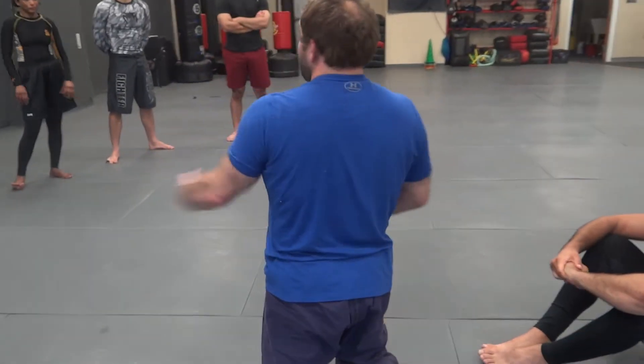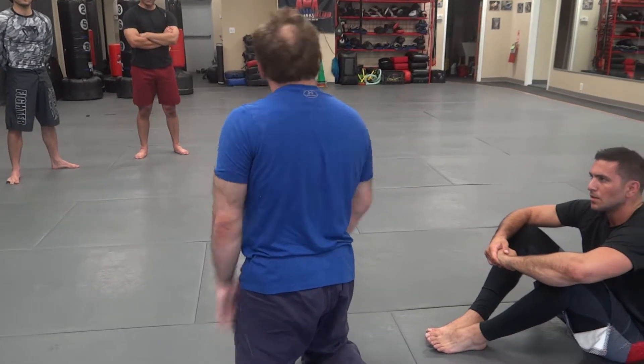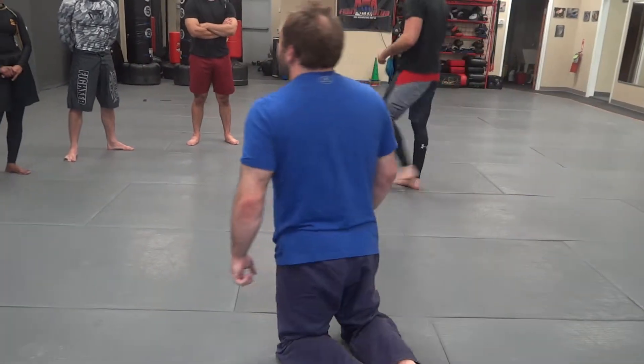Meeting the half guard bottom, getting the underhook. As long as I push his leg with a conveyor belt motion into my half guard, he gets my head up and I'm just treating that elevator. Does anyone have any questions so far?